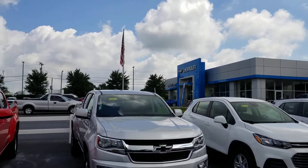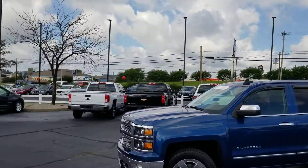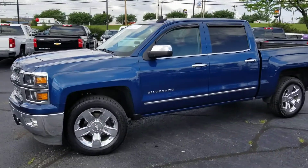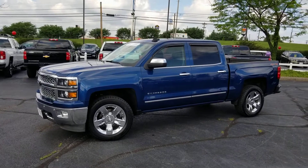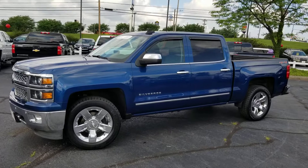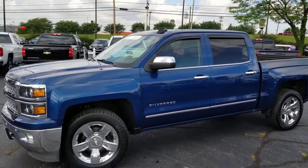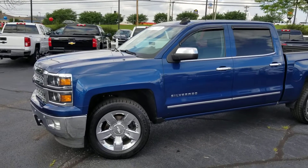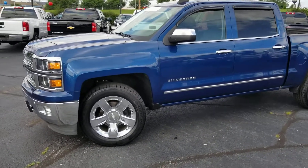Good morning, this is Jacob with Sutherland Chevrolet. Sorry about the siren in the background. I'm here today to show you this 2015 Chevy Silverado LTZ. It does have remote start, as you can hear there.